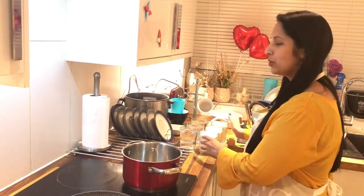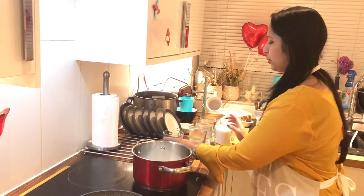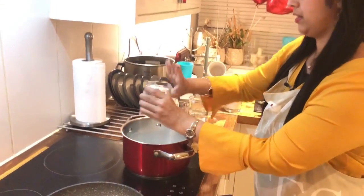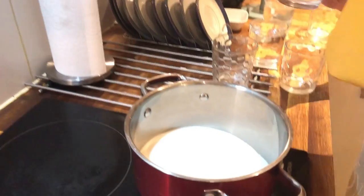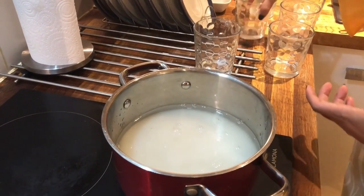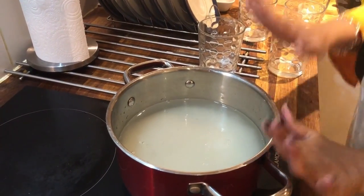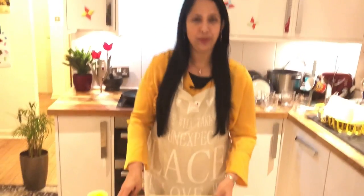We will put 3 glasses of water in. We will add to the syrup. We will add the syrup in the same way. We will add syrup and let it sit for 15 minutes.